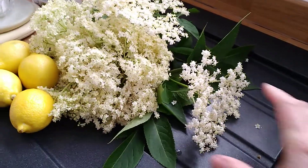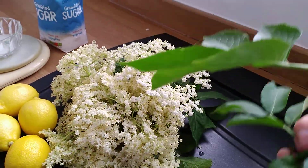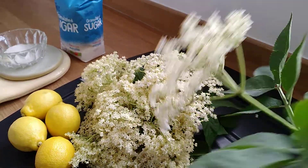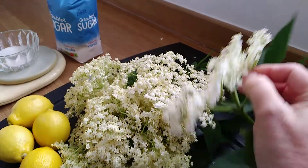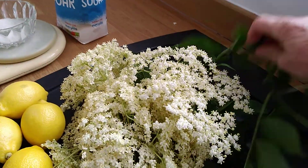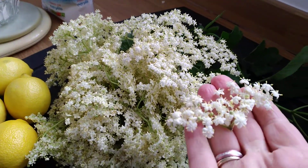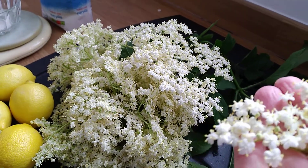I'm going to start by removing as much of the greenery off the elderflowers as I can. You don't want the greenery. I'm going to cut the stalks off here, right at the tips there. This is the bit I want — all these beautiful little elderflower umbels, but none of the green stalk.